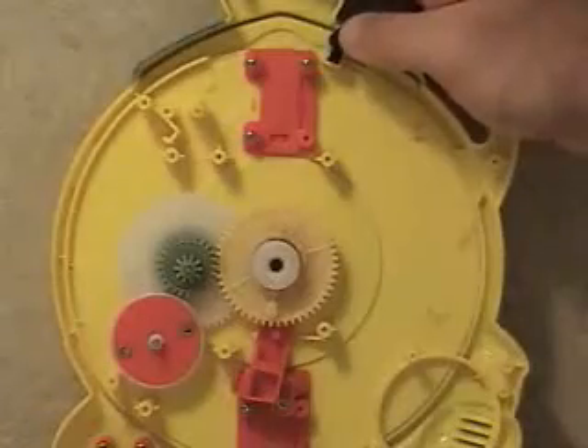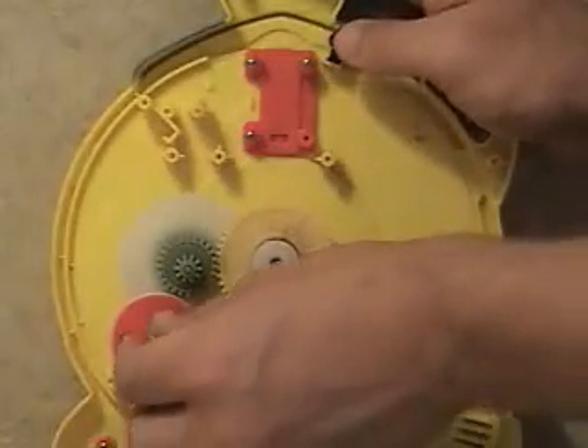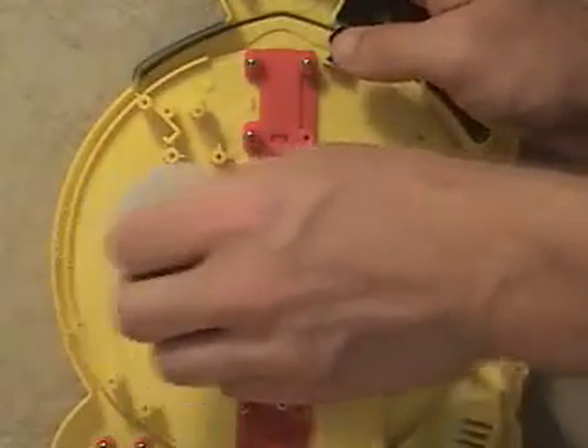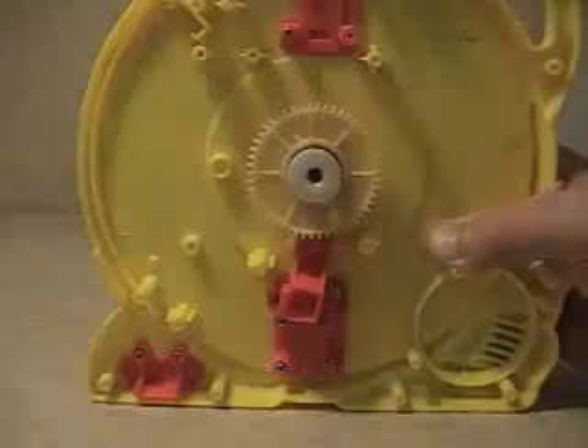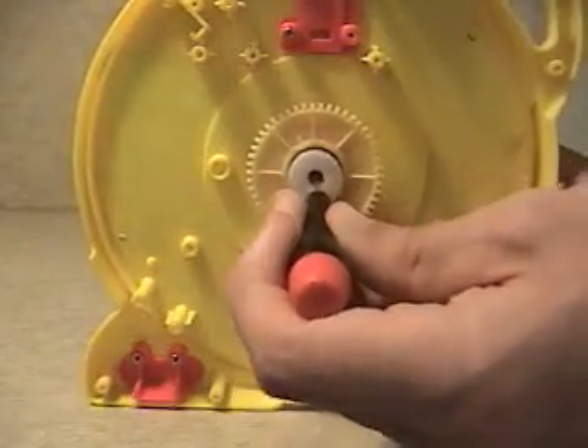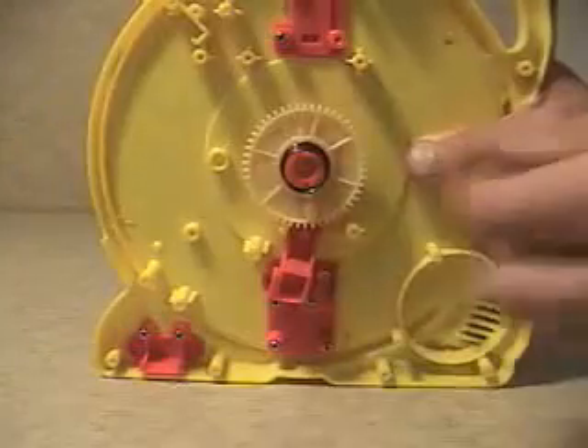Since nothing is holding down the flywheel or the stacked gear, we can simply remove them from the inner housing. Next, while holding down the outside spinner, remove the screw and fixture holding the activation gear assembly in place.